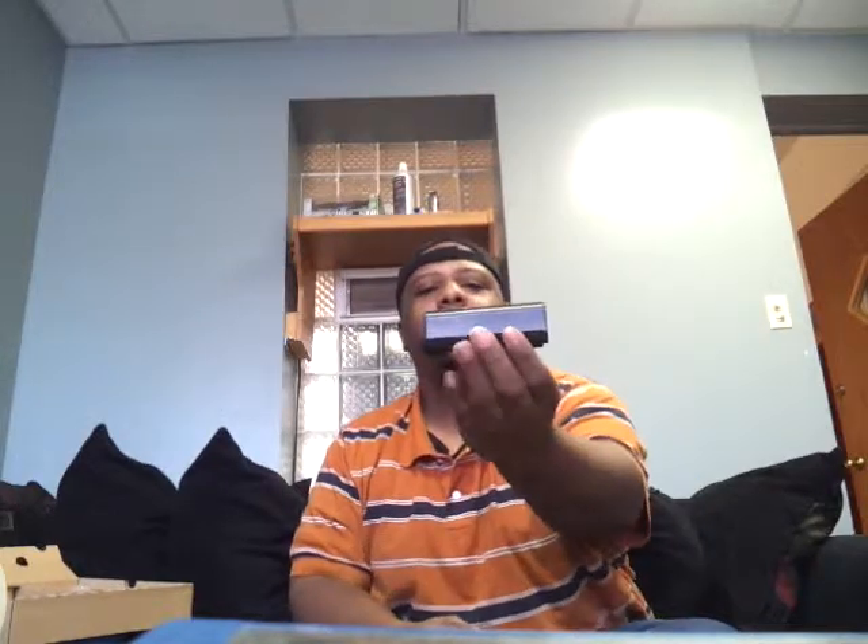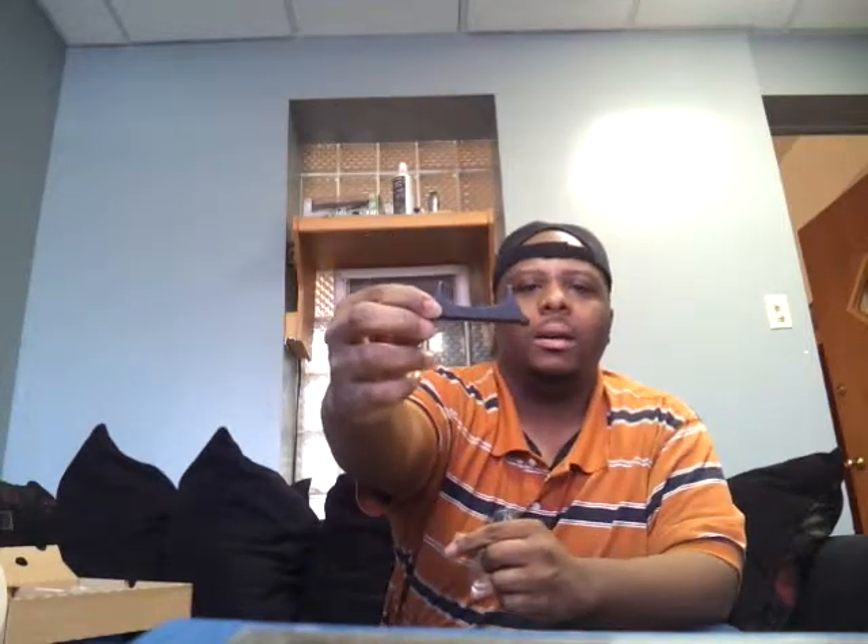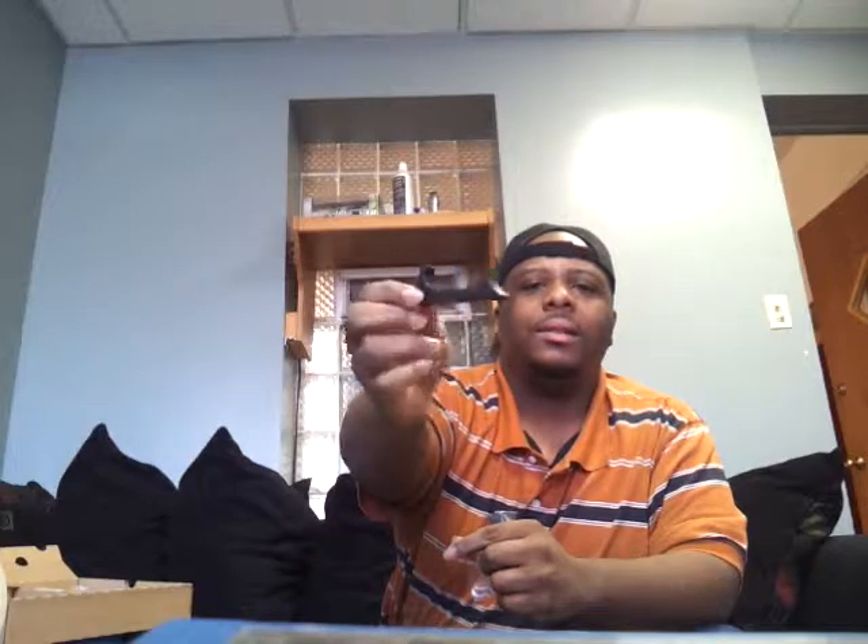Next up we have the cradle for the gamepad — this only comes with the deluxe set. It's a cradle that the gamepad can sit in right next to you when you just want to set it down. We also have the system stand, so you can stand your console on its side like you could with the original Wii. It has two nice rubber grip feet on the bottom.